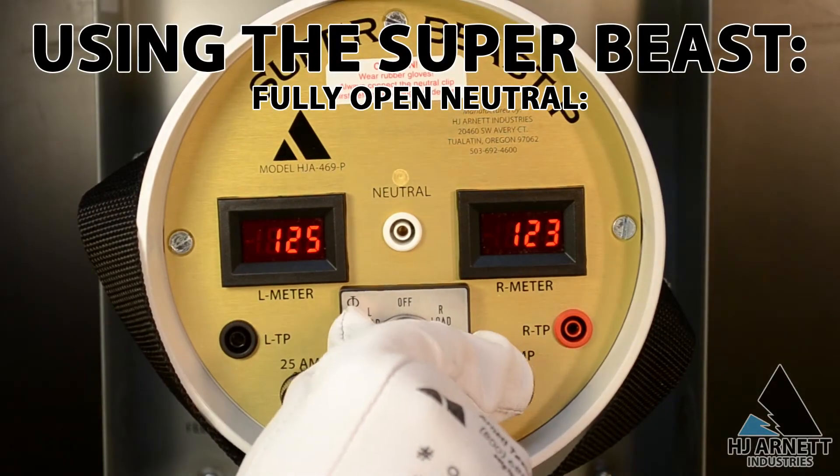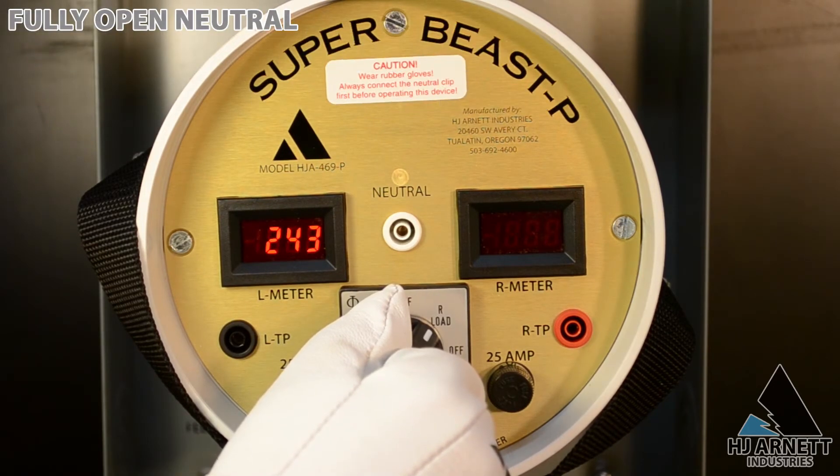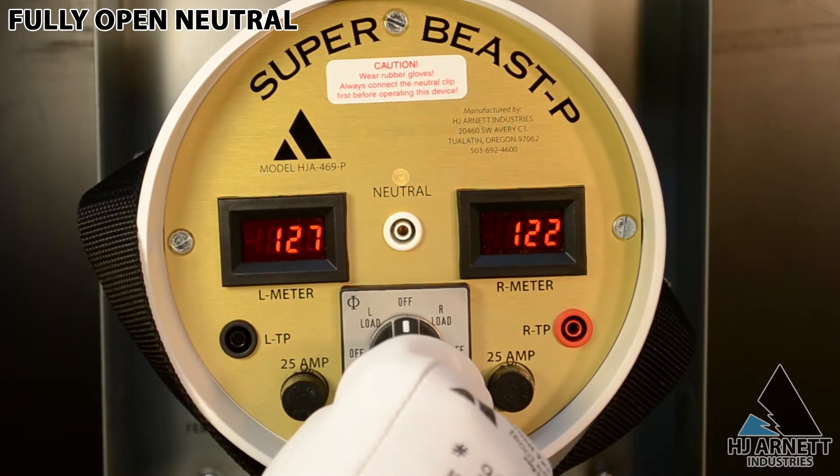In the case of a fully open neutral, one meter will increase significantly and the other meter will go blank.